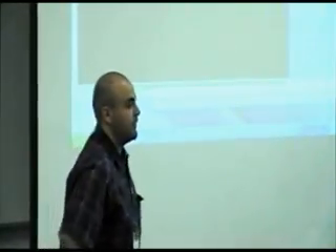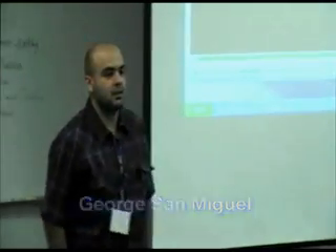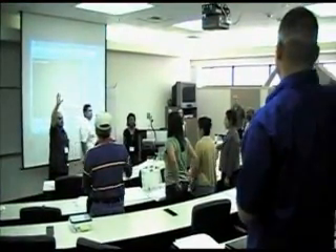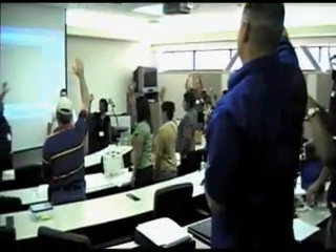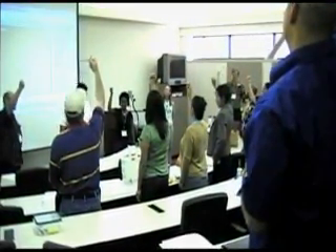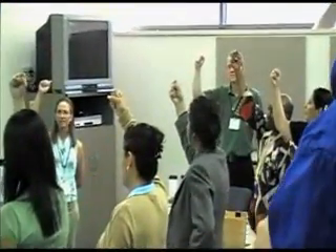The first thing I need everyone to do is briefly get up on your feet. Put your right hand in the air. Now make a fist. Look at your fist — that's about the size of your heart. Our hearts are probably a little bit bigger, but that's approximately the size of our hearts.